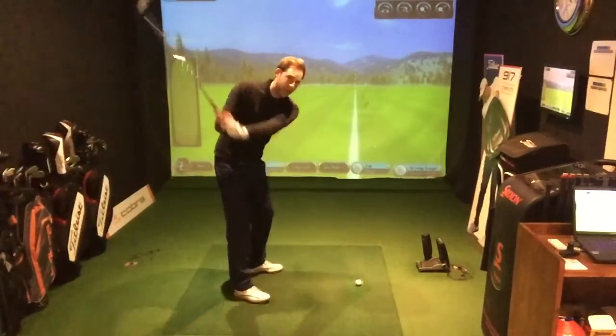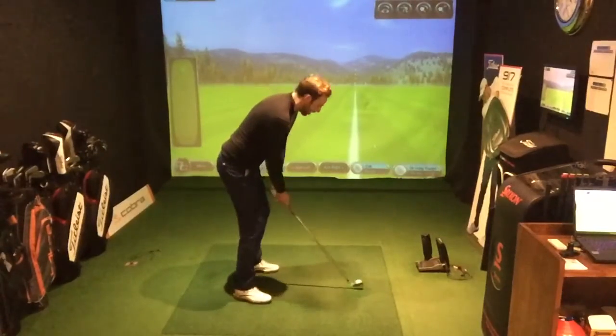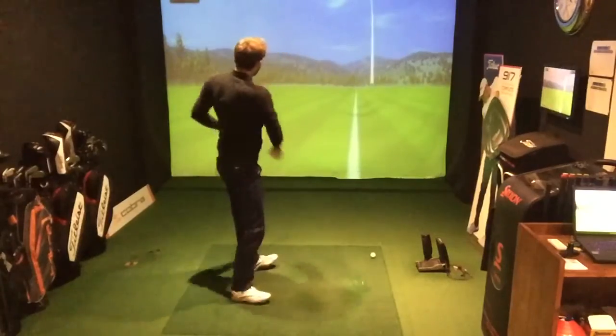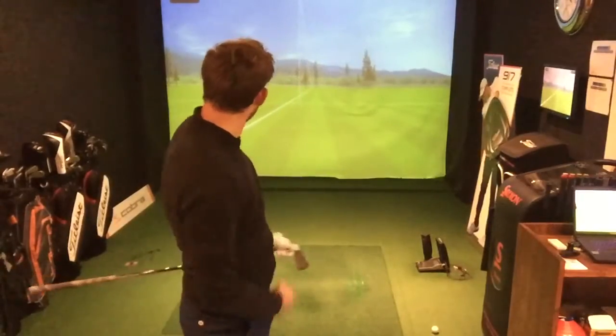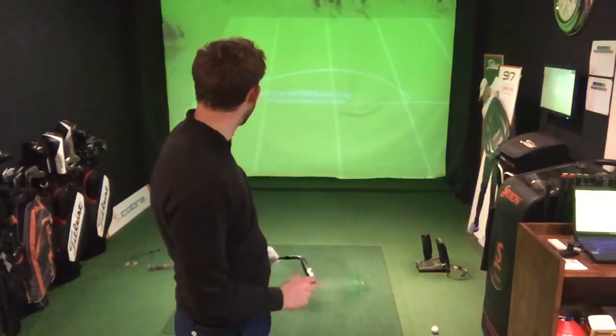Drill number one — the elbow is coming away. You'll see I'm hitting it pretty hard. So the left elbow has come away, I have a poor finishing position, I'm not up on my toe. The carry is looking around the 155 mark — 155 for 171, with 73 miles per hour club head speed.